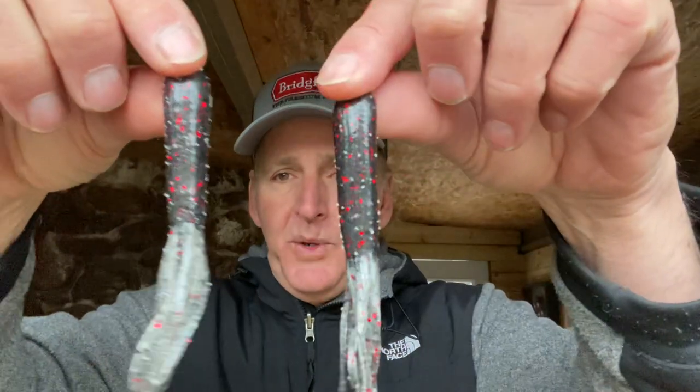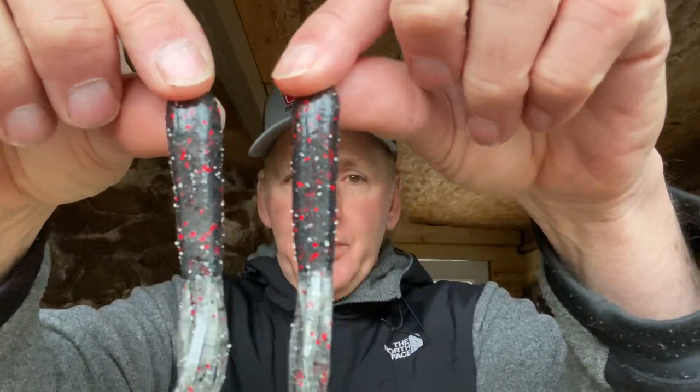The secret I'm going to share today is my rigging for the tube. We can get into when and how I fish it in a later video, but in this one I want to show you how to rig it, because there's definitely a secret to maximizing its effectiveness — getting more bites and landing the fish you do get.